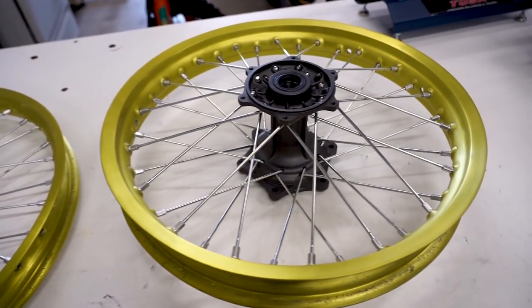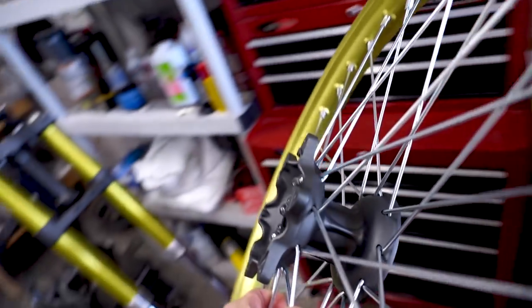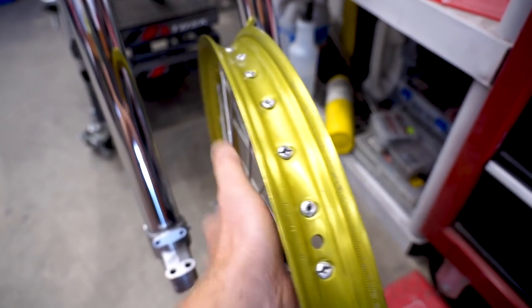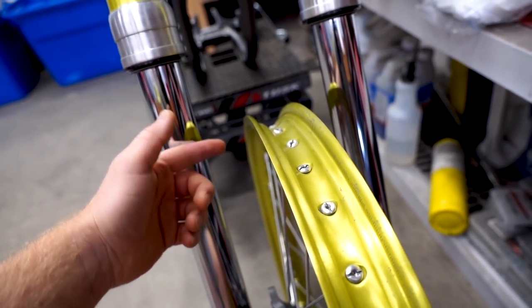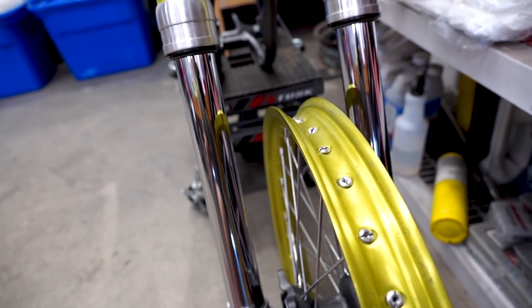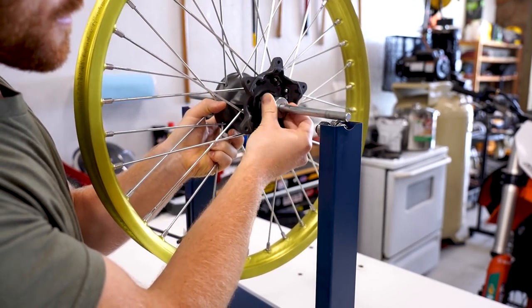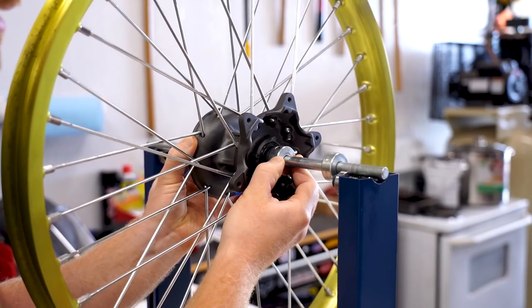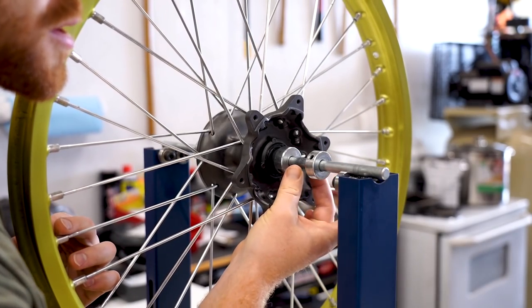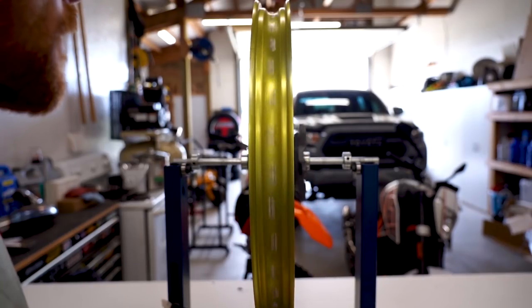With the wheels all laced up, we can move on to truing them and doing the final tightening. Truing them is basically making sure they are spinning straight. You can do this either on a truing stand like this, or on the bike — grab the front wheel, throw the axle through it, mount it up in the forks, spin it and hold a marker or indicator against the fork tube and you'll see where the wheel is out of true. We're going to get the front wheel set up on the stand first. Slide the axle through, put the sleeve on either side of the bearing as well as the collar — pinch these sleeves against each other into the bearings to hold the wheel tight in place and snug them up.